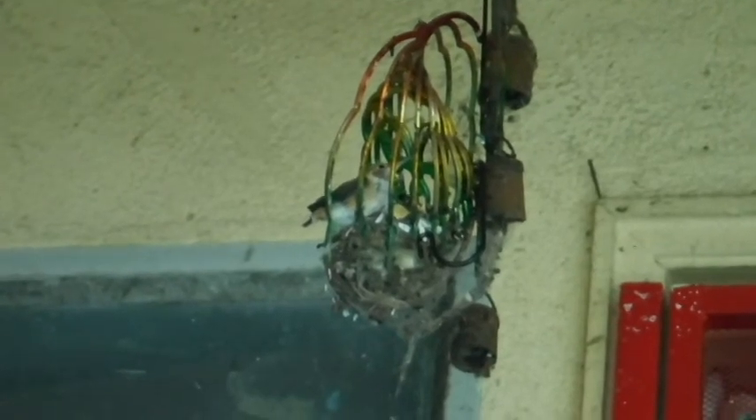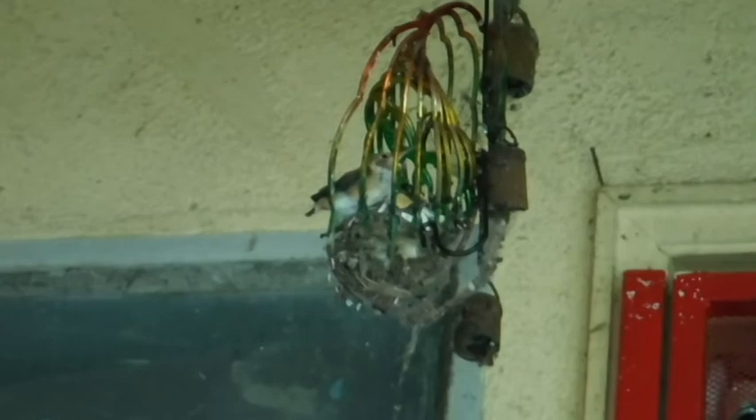Oh look, somebody's getting ready to fledge. I think we need a little more tail than that. I did spook it earlier so I think I spooked it out of the nest, but it's staying here, so that's okay. It's real tiny.